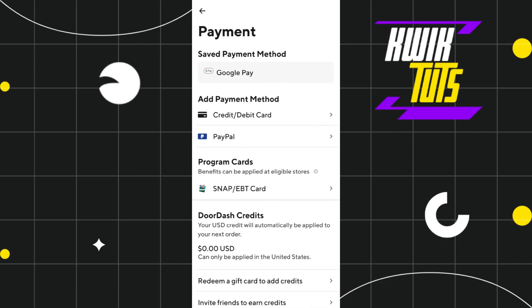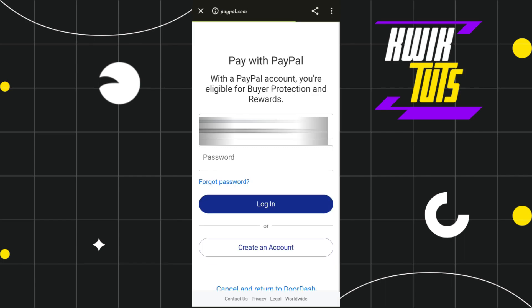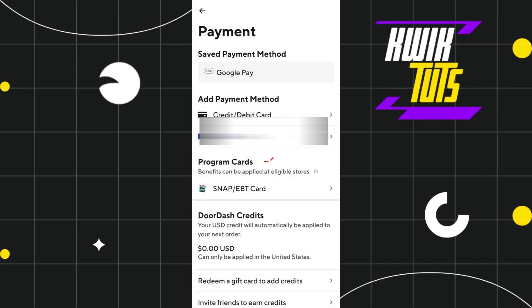If you want to link your PayPal with your DoorDash app, then you need to tap on the PayPal option and it will redirect you in your browser where you just have to log in to your account by entering your email address and password associated with your PayPal account, and then your PayPal account will be easily linked to your DoorDash.